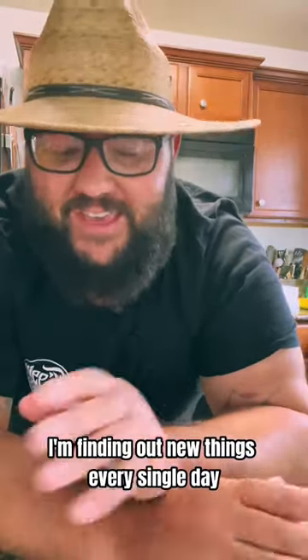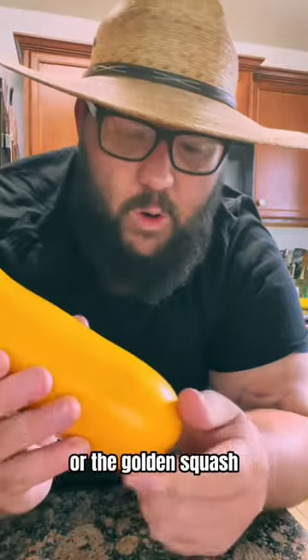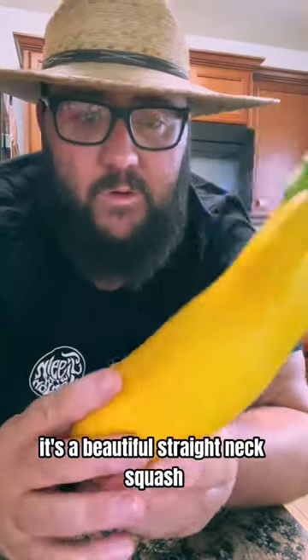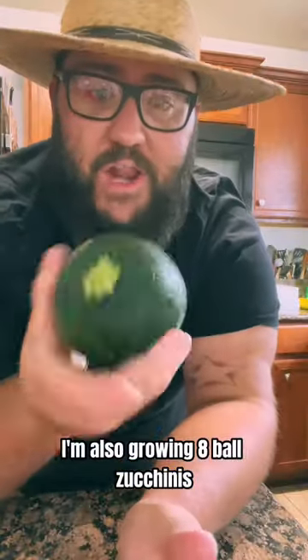As a gardener, I'm finding out new things every single day. This is our first year growing the golden zucchini or the golden squash. It's a beautiful straight neck squash — it's delicious. I'm also growing eight ball zucchinis literally right next door to them.